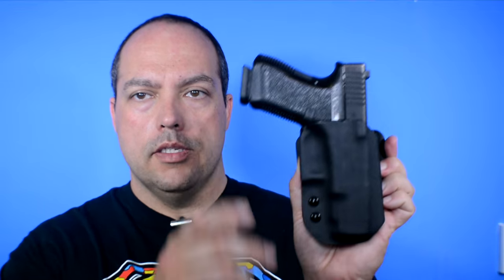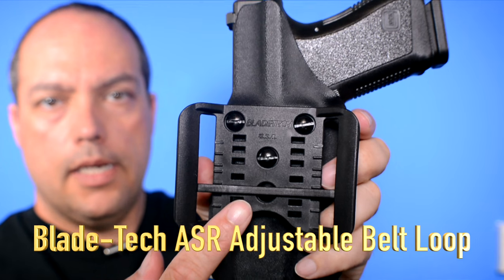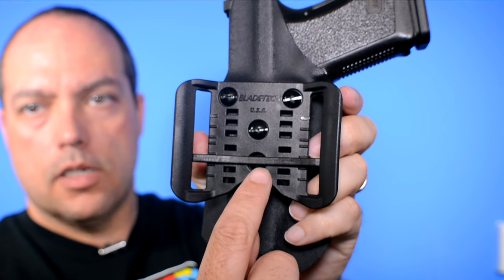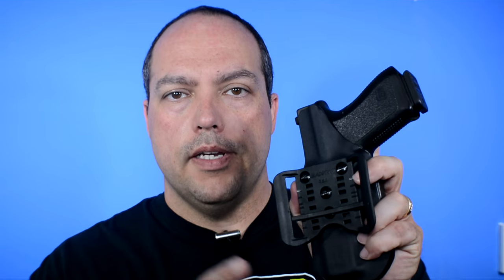Most holsters are made for a specific belt size — whether it's a one-and-a-quarter inch, one-and-a-half inch, or one-and-three-quarter inch belt loop — and it's kind of stuck for that size. Well, what Wicked Holsters has done with this one, as you can see, it's generally the same styling as the inside-the-waistband holster, but on the back they've utilized the Blade-Tech adjustable loop. It has a crossbar and notches — you can pop the crossbar off and adjust it to whatever size belt you're wearing. That's exactly what I find most attractive about this holster.